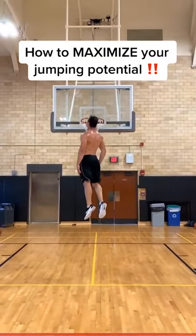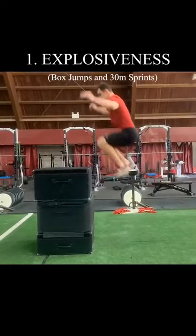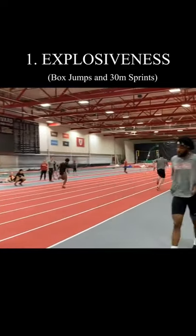If you want to know how to jump higher, this video is for you. Explosiveness is the biggest key to jumping higher. Put your full effort into these exercises to train your fast twitch muscles.